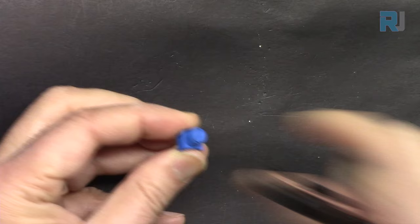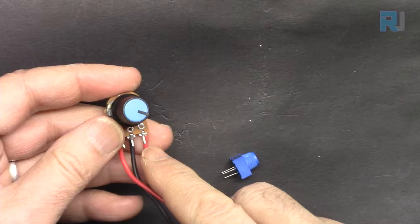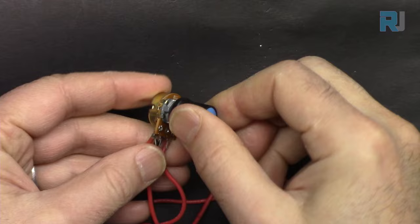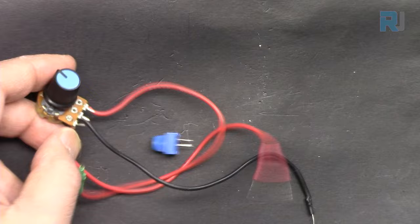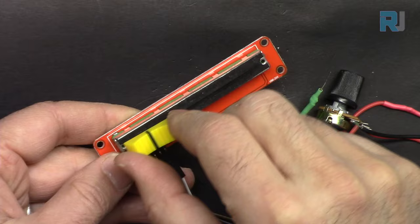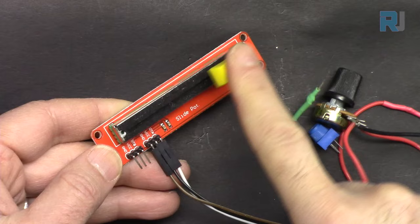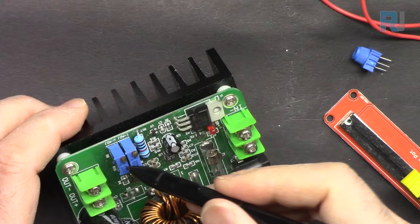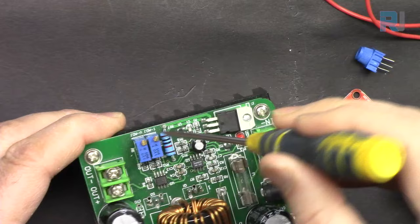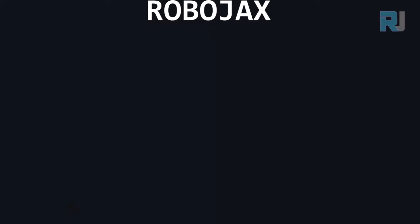A variable resistor can also come with a long knob in different colors and shapes that you rotate to get different values. There is also a sliding variable resistor — a dual type with two pieces for stereo use, where pushing both sliders simultaneously increases or decreases the value. There is another type called a multi-turn potentiometer that you rotate with a screwdriver — it rotates 15 or 20 turns before it clicks, making it very precise.